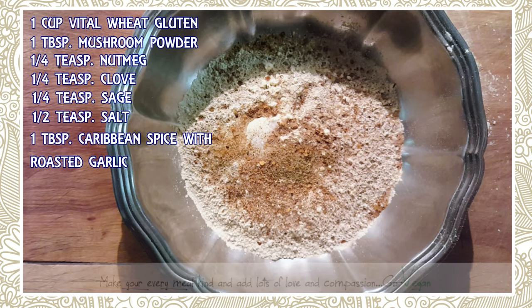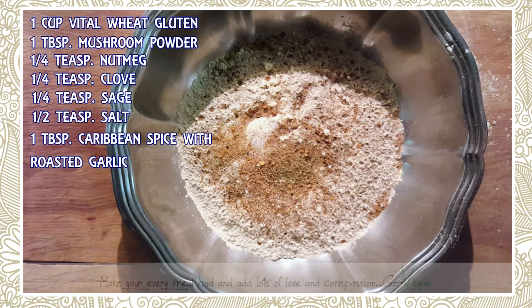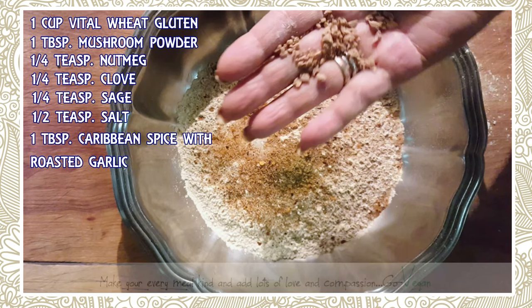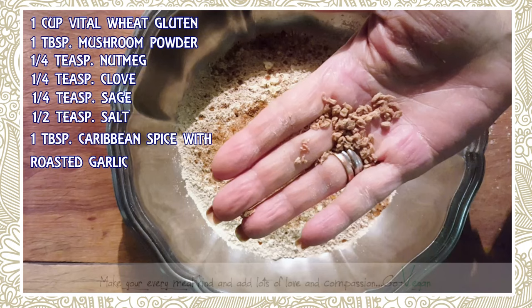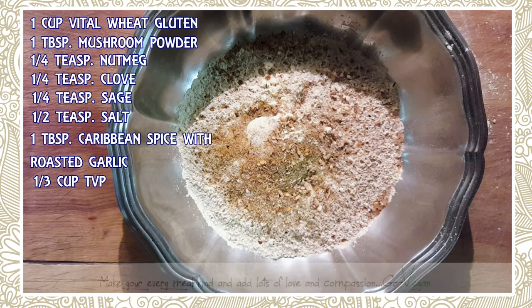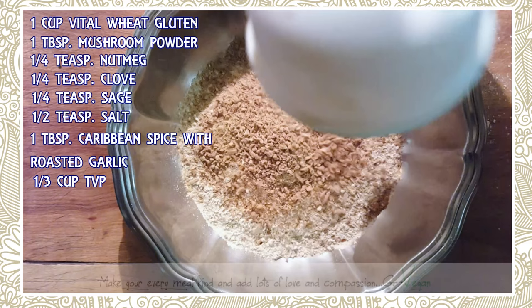We also need some TVP — textured vegetable protein. I picked this up at the bulk barn but you can get it at a health store. It just adds little extra bits into the meat. You don't have to use it but I do — this is the way I make my meatballs. I'm going to use one third cup of this.